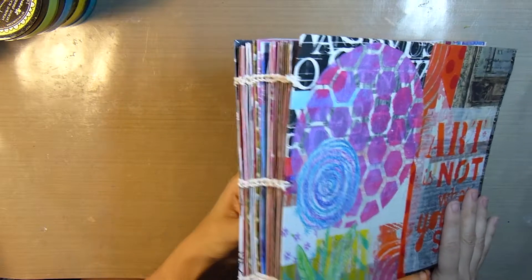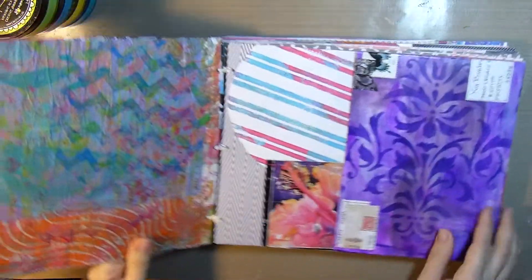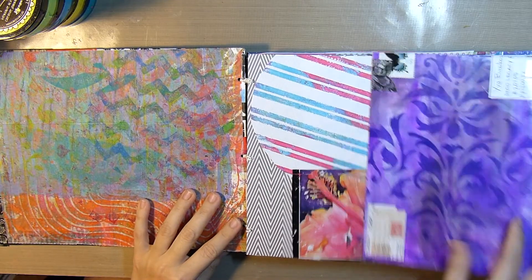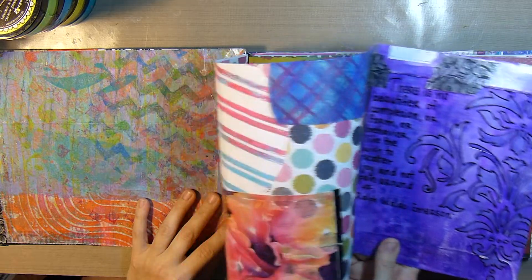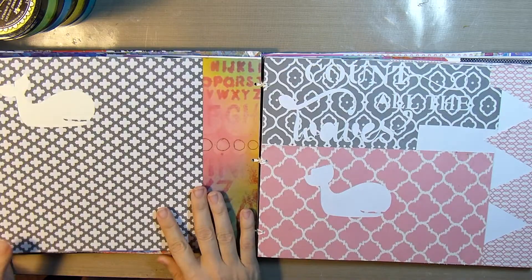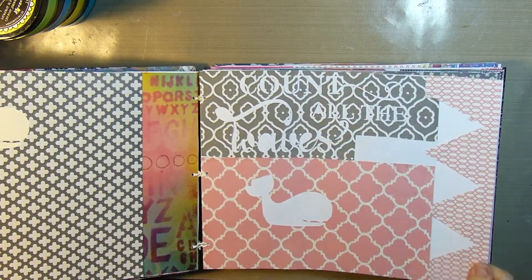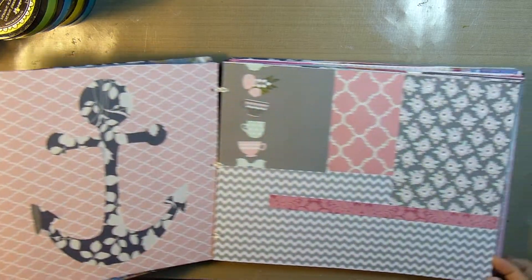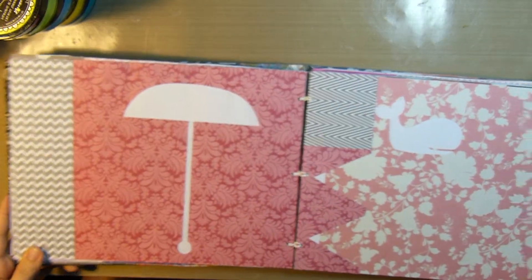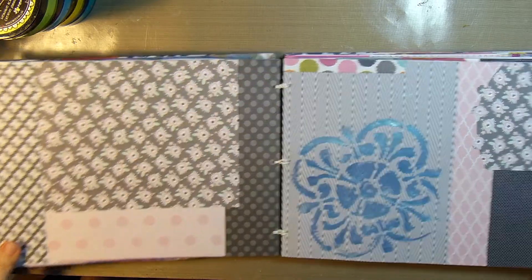Hello, Eva here with Eva LaVey Arts, and today I'm showing you a junk journal that I made with some scraps that I found around my desk and happy mail and just various odds and ends that I needed to use. I will put a link to the binding video that I used to learn how to bind these loose leaf pages — it was Christy Sobolewski who had a tutorial on creating these kinds of junk journals, and I'll put a link to that in the iCards and below as well.